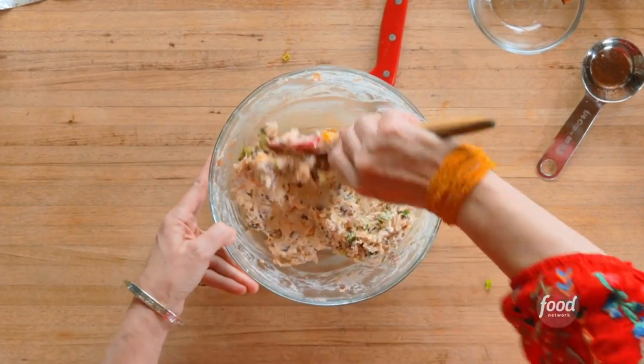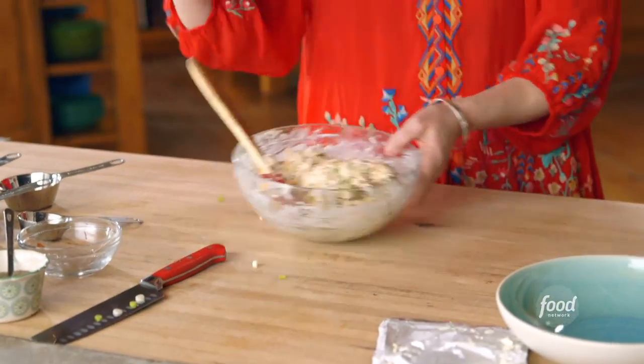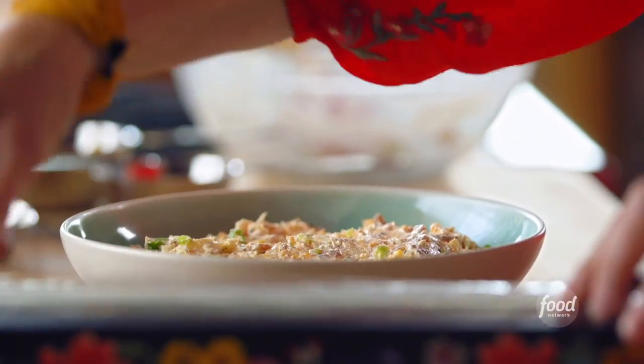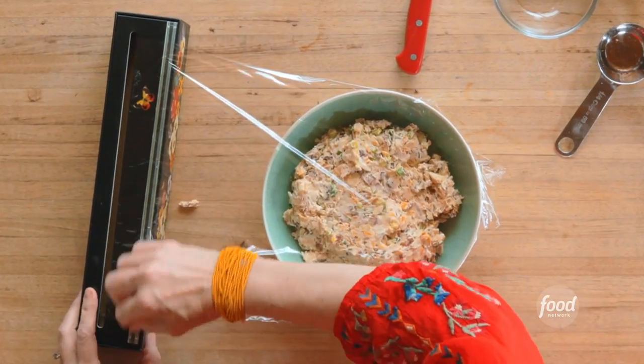Stick a fork in me, I'm done — that looks so good. I'm gonna go ahead and transfer it to the bowl I'll serve it in, and it really just comes out in one neat little pile. What a dip. I'm gonna cover it with plastic wrap and put it in the fridge for about four hours, and when I serve it I'll sprinkle on some extra green onions and serve it with crackers.